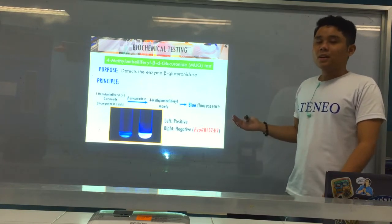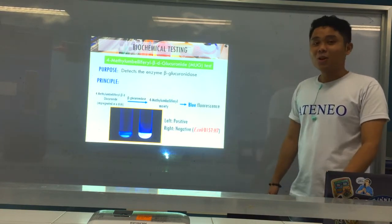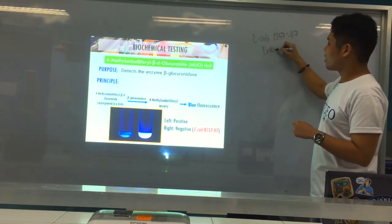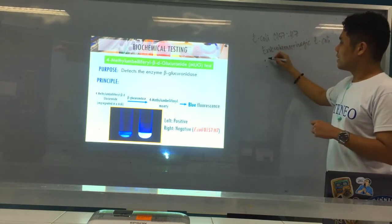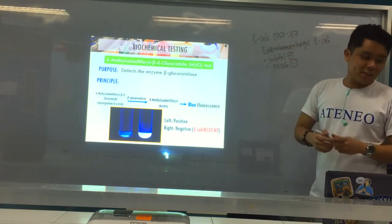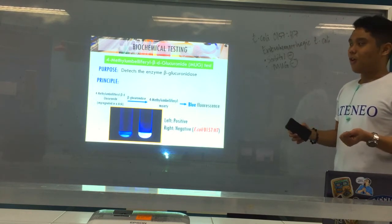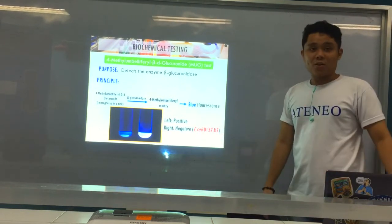The negative result is very characteristic of E. coli O157:H7. The MUG test is very important for E. coli O157:H7 because other serotypes or strains of E. coli are MUG positive. So the only E. coli serotype that is MUG negative is O157:H7, the enterohemorrhagic E. coli. To summarize: E. coli O157:H7 is both sorbitol negative — it cannot ferment sorbitol, which is why colonies are colorless on SMAC — and MUG negative.